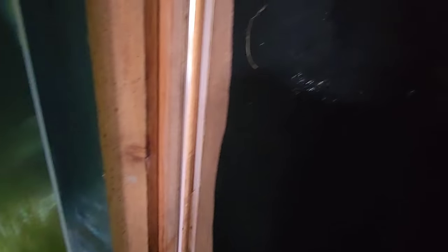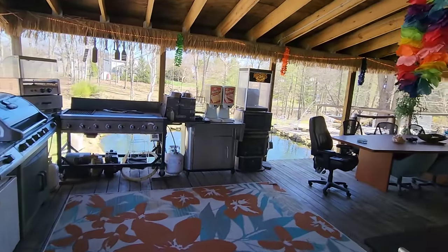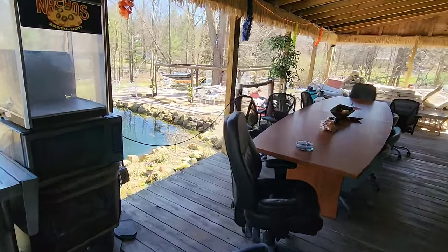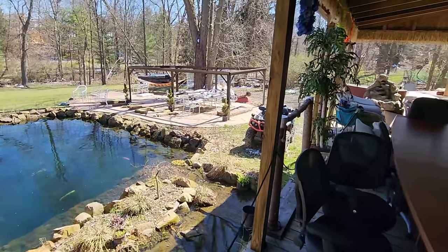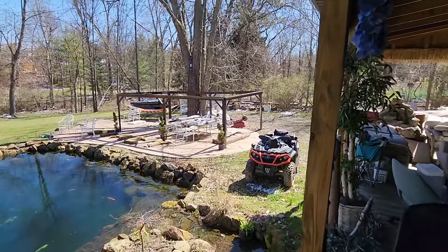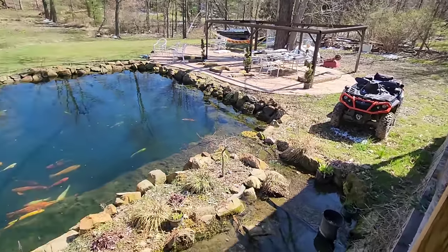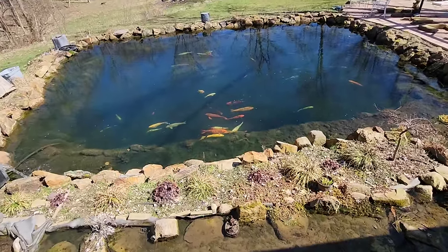Those three plants over there just have a hard time every year — they don't do well inside, but mostly do great outside. Now that it's getting warm enough, they can start working back on the gazebo and getting the roof on it. And look — the koi are out.